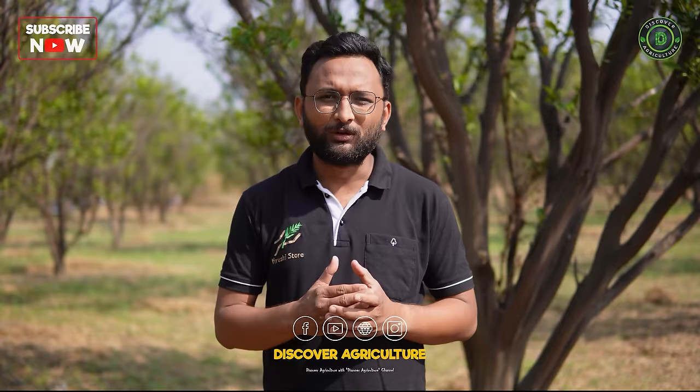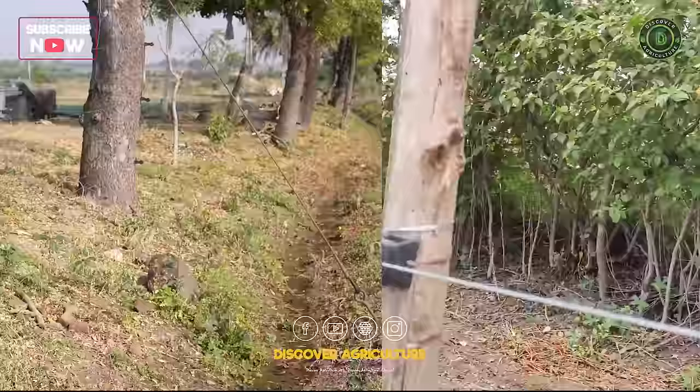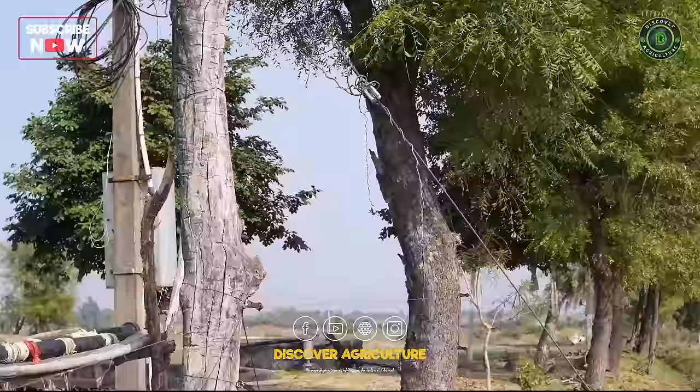Poles are the highest cost element. If you go with MS angle or cement poles, they will be around 60 to 70 percent of your budget. You can use wooden poles to save a lot of cost, or if you have a fencing plantation of sagwan or other trees, you can use those trees for your installation as well — saving the pole cost altogether.